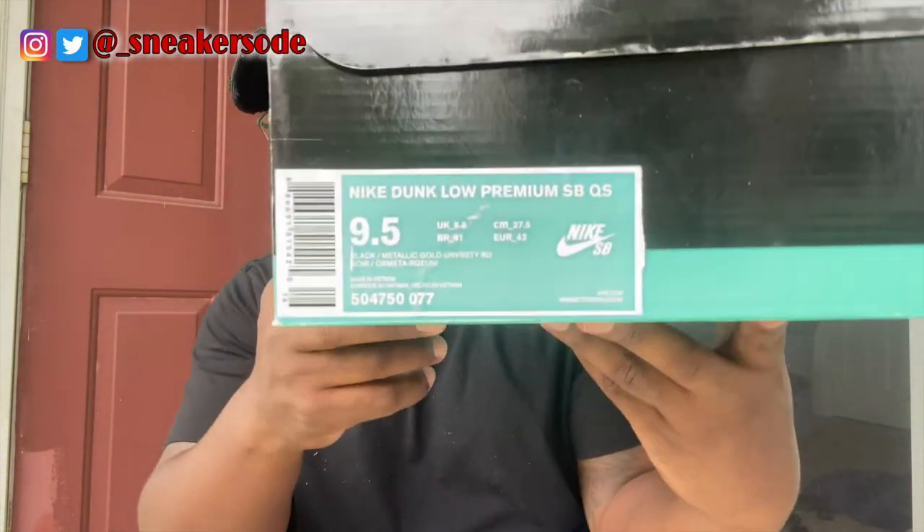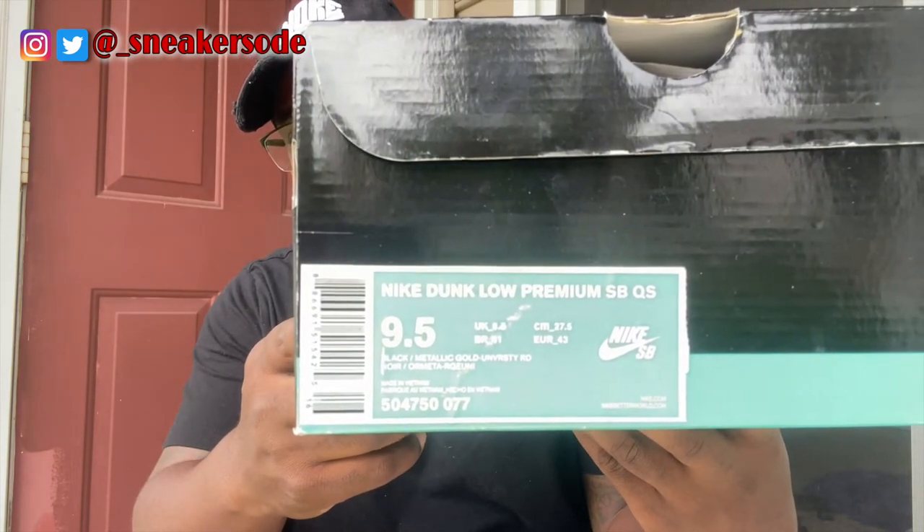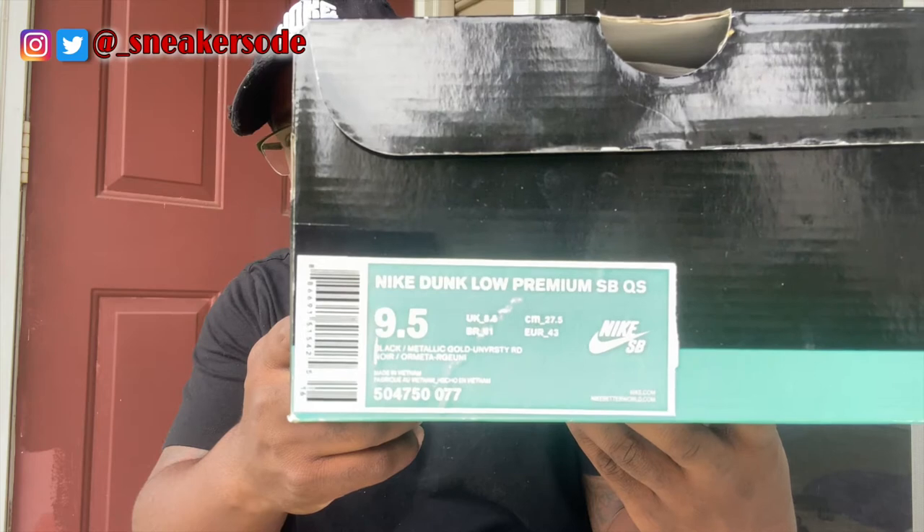Nike SB. This is a premium shoe, as you see on this sticker. This is a Nike Dunk Low Premium SB Quick Strike. So when we talk premium sneakers, we already know the material is going to be a little bit different from the general release sneakers and all that good stuff.